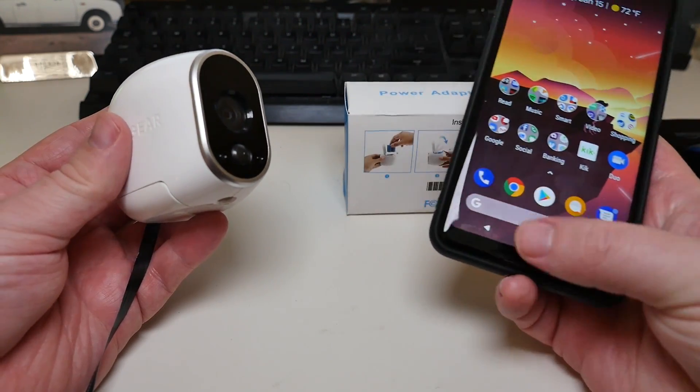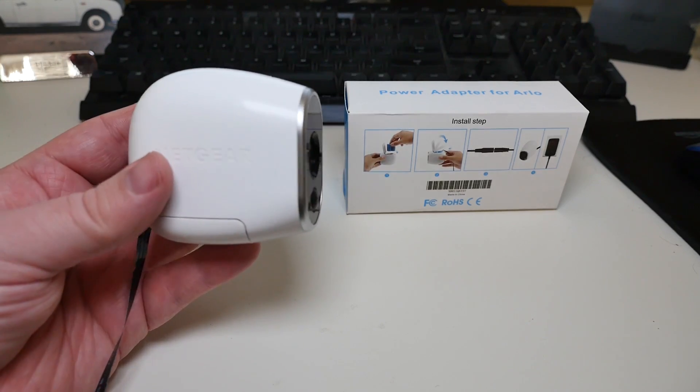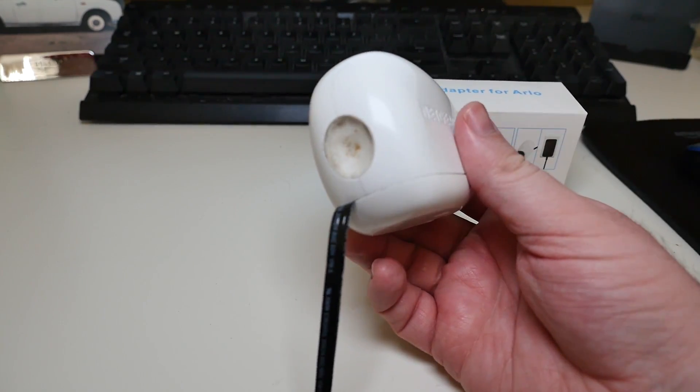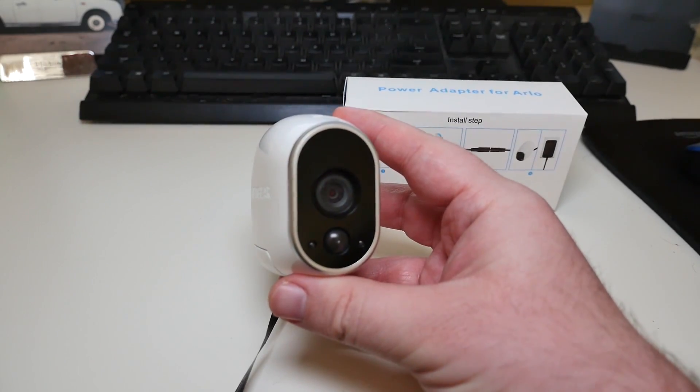This is going to save you a lot of money for sure. At $16.90 currently — what it's priced at on Amazon — getting rid of the batteries, especially if you're near a power source, this is going to work great.